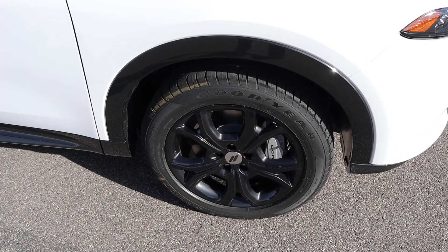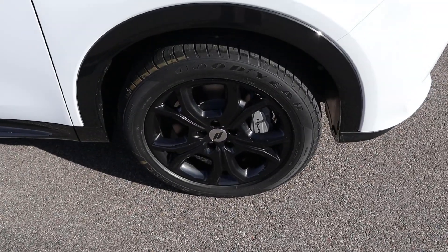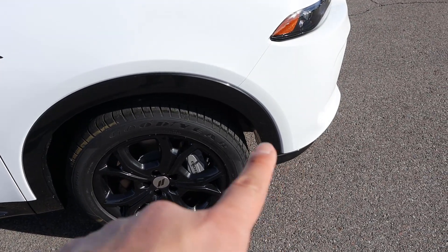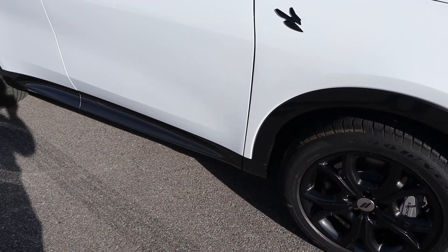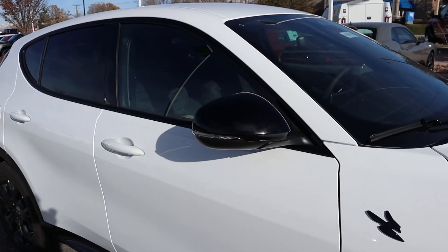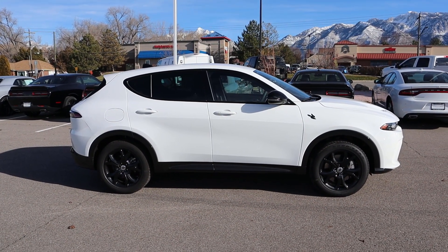Now on the side, the tire and wheel setup is 225/55/18 in the front and over in the rear. You can see the wheels are all blacked out with a silver brake caliper. Notice that all the bodywork's painted — fender flares are blacked out, same thing with the bodywork on the side. Got the Hornet badge there, and the mirror cap is also blacked out.